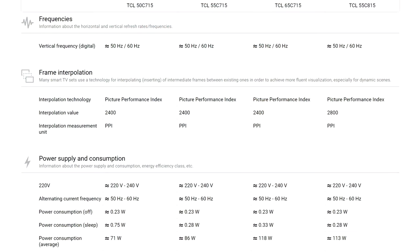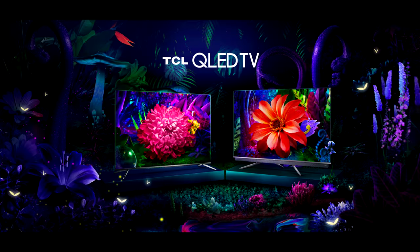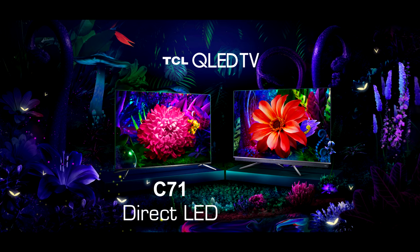60Hz panels are installed in the entire C71 series and in the 55 inch version of the C81 series, while the 65 and 75 inch C81 are equipped with true 120Hz panels. C71 uses direct LED and C81 edge LED backlight, but neither have a true local dimming technology implemented to control individual zones of the screen.